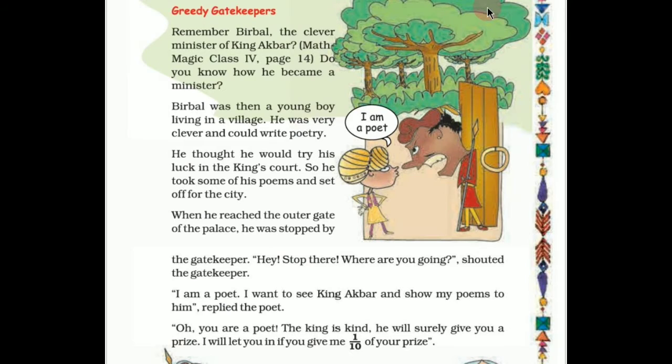Children, do you like stories? Obviously yes. Here is a story about Birbal. You know that Birbal was very clever and intelligent. Here is one story of Birbal called 'Greedy Gatekeepers.' Remember Birbal, the clever minister of King Akbar, from Math Magic class 4, page number 14. Do you know how he became a minister?